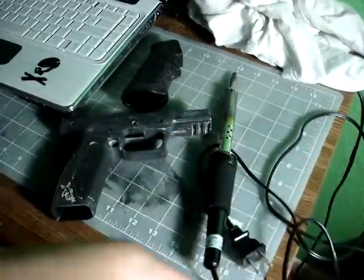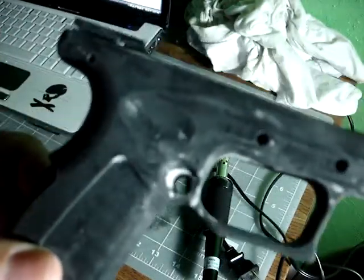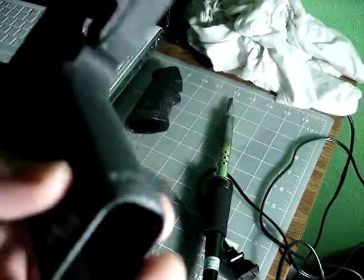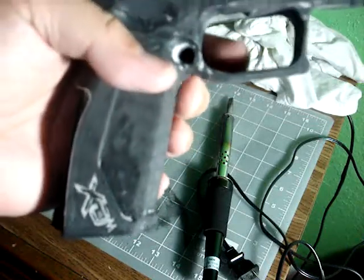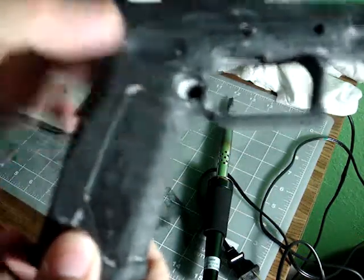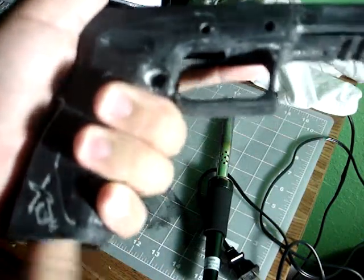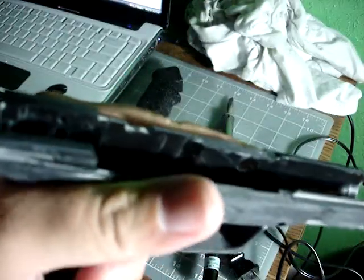I decided to strip everything except for the magazine release, because getting that spring back in is kind of a pain. I just left it in and took out the button. I also removed all the texture right here that a lot of XDMs have — I felt it was just too big. I like how it feels now, smaller with the number one interchangeable back strap.